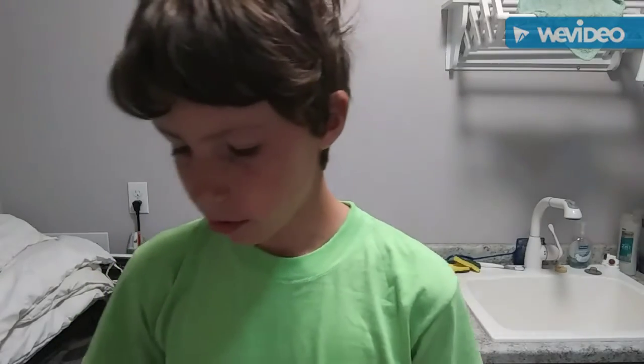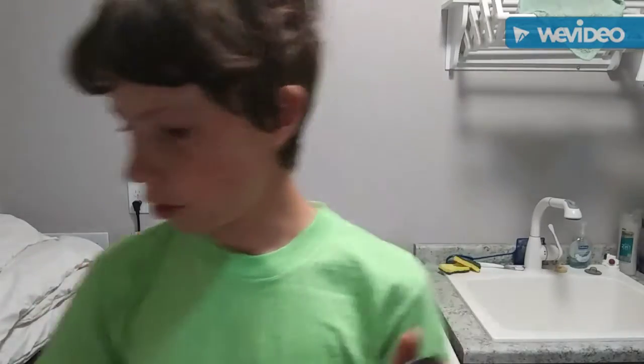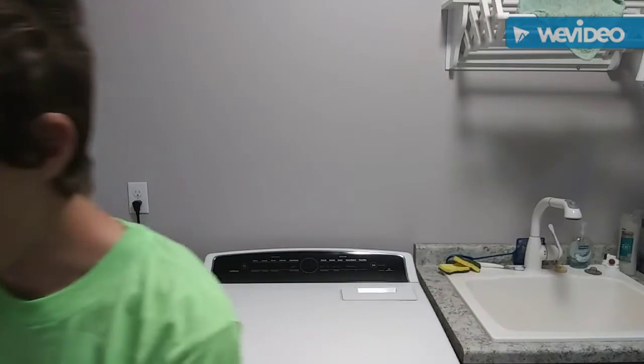I didn't cover everything about braid, monofilament, or fluorocarbon in this video, but I covered the basics. One last thing: fluorocarbon is the most expensive out of all the lines, monofilament is the cheapest, and braid is right in the middle.